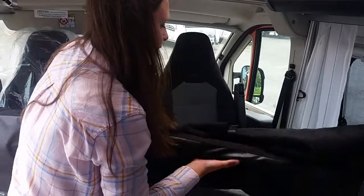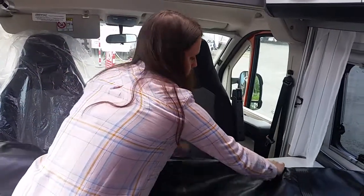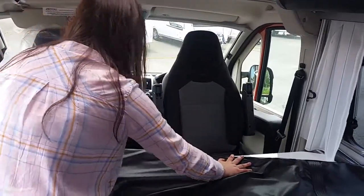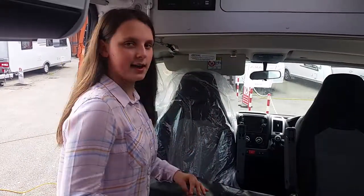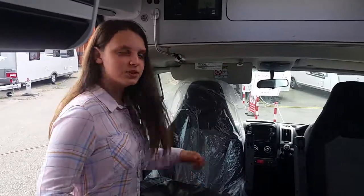Jimmy it out. When you're driving, you'd roll it up and put it in the bag that comes with it, then put it on the bed at the back and you're ready to go.